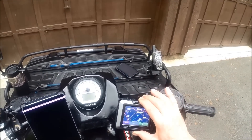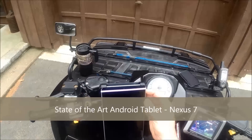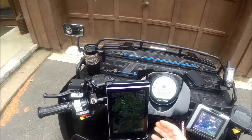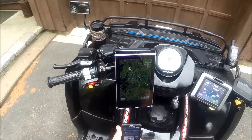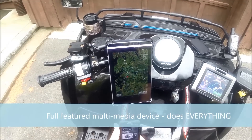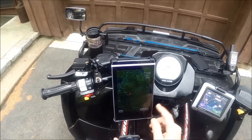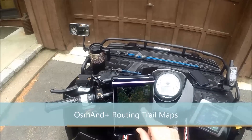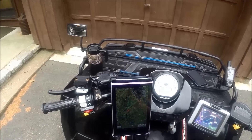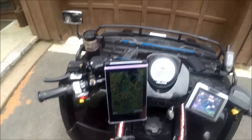It's mounted in a nice RAM mount on the handlebars. Now this one here is probably newer technology — this is a Nexus 7, also mounted in a RAM mount so it's nice and secure. The beauty of this unit is that you have lots of options as far as map backgrounds. Right now I'm showing satellite images. It's very fast — this is running OSM and OsmAnd, which is a very capable routing map. You can preload everything on it so it works out on the trails — you don't have to have a data signal.